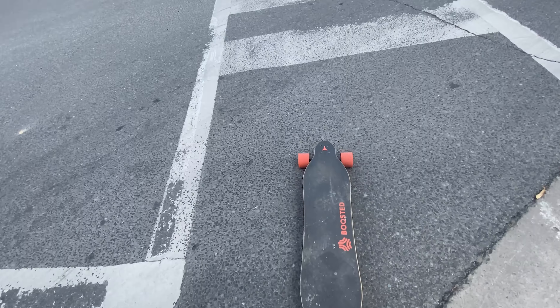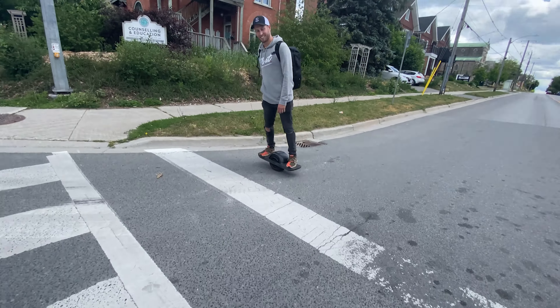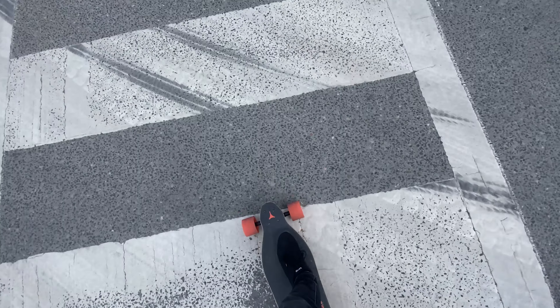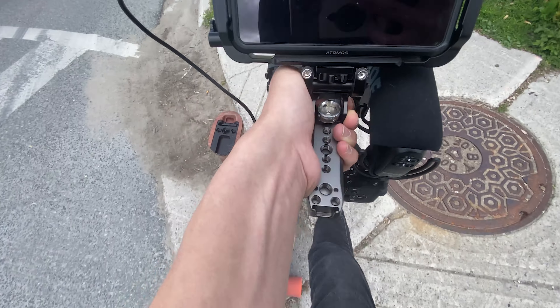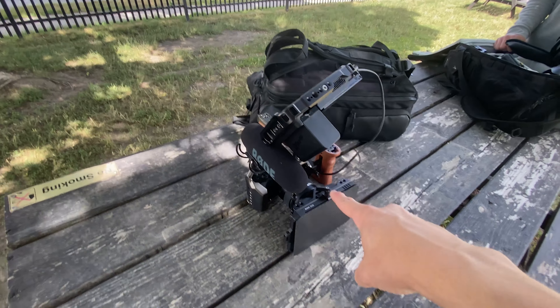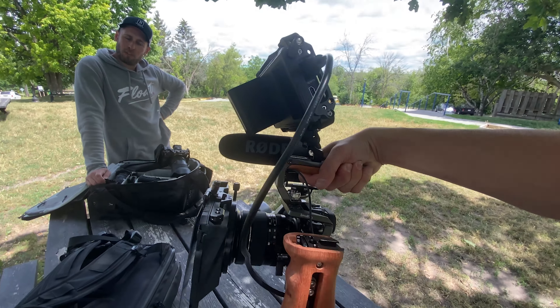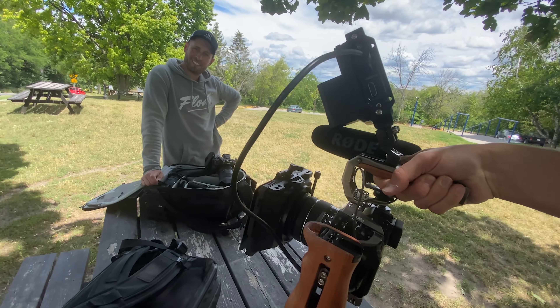My remote died. I didn't think to charge it — I only charged the board. Real life YouTube. Dead boosted boards. Big cameras. Chris, thank you for your help. You're very welcome. This looks beautiful. You're beautiful. I guess I should give you back your gear. I should probably give it back.